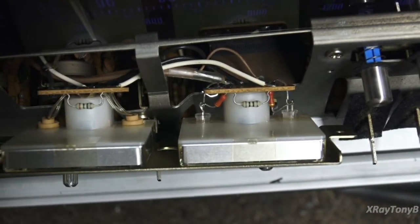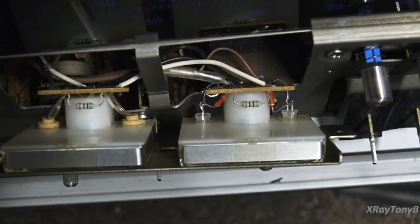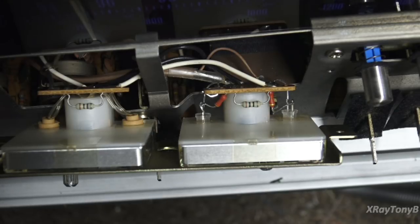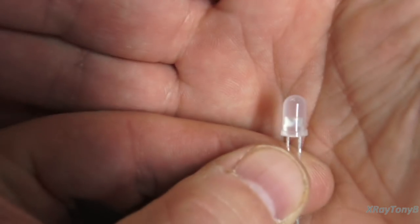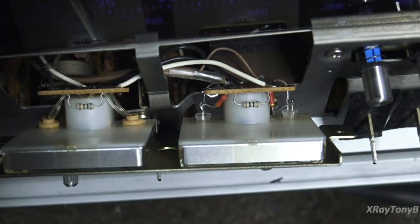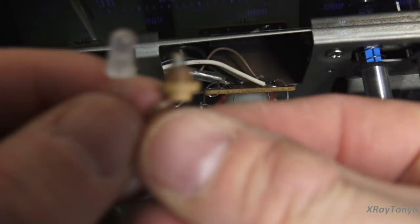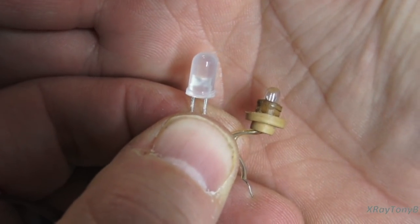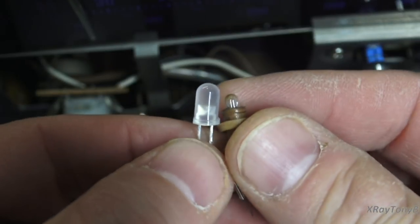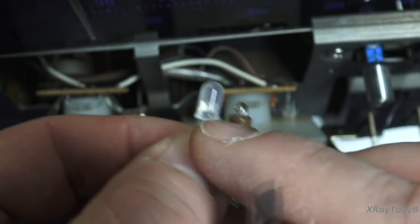If you guessed the one on the right was the LED, you'd be correct. You can actually fit a standard five-millimeter diffused warm white LED — or bright white, whatever color you want. I like the warm white because they have that yellowish glow. Here's your old little grain-of-wheat bulb — they're called that because they're about the size of a grain of wheat. They have a little rubber stopper on them that they mount through, and it just so happens that rubber stopper is five millimeters in diameter, just like the LED. So it's actually a pretty perfect fit.